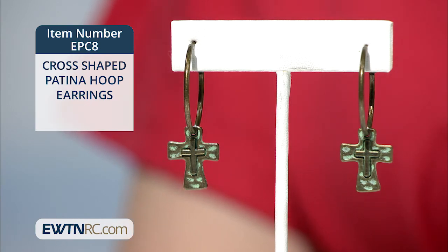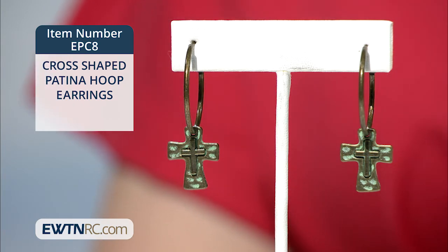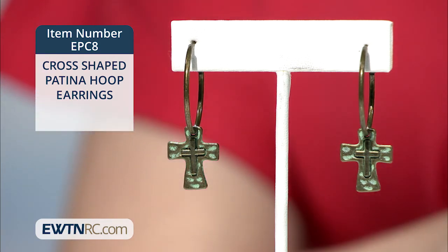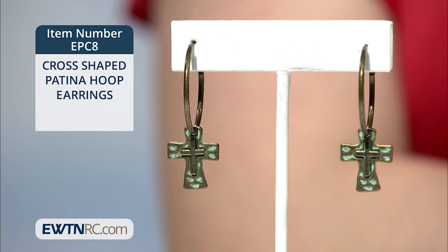Pretty neat, huh? The cross-shaped hoop earrings are made of hammered brass with a patina finish. Each cross measures three-quarter inches high and the total length of the hoop is one and three-quarter inches. They're made in Bali and handcrafted in the United States.